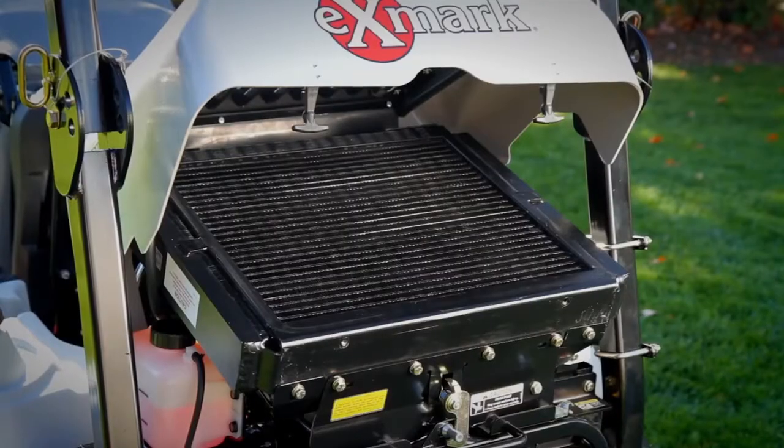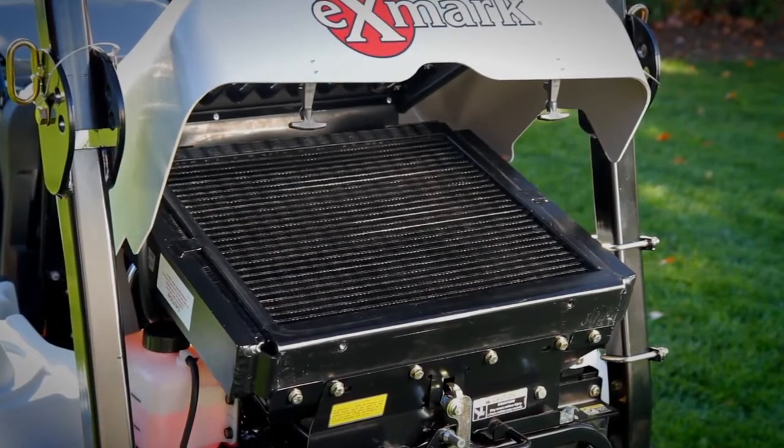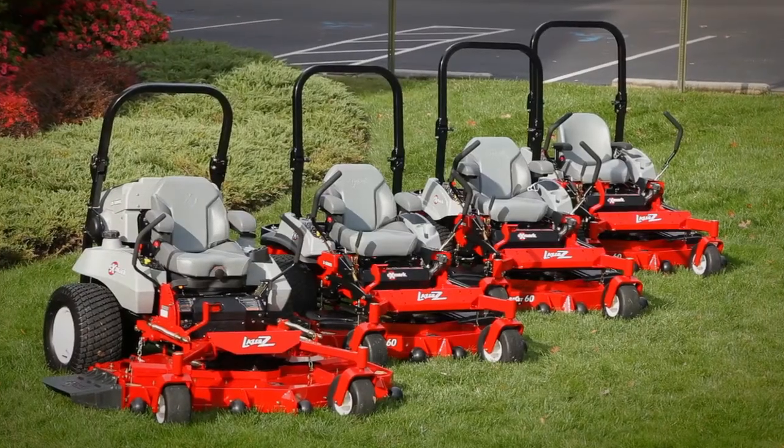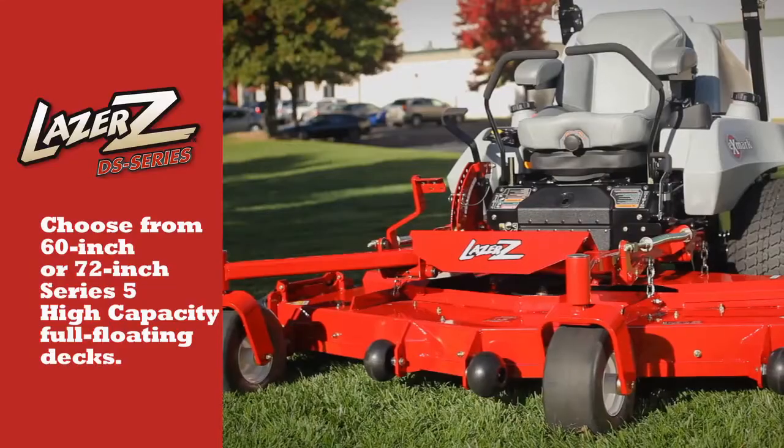The super durable, liquid-cooled Kubota engine is built to work hard and power your profits, season after season. Like all the Laser Z mowers, count on the DS Series for outstanding performance and cut quality.